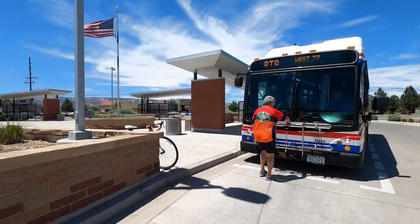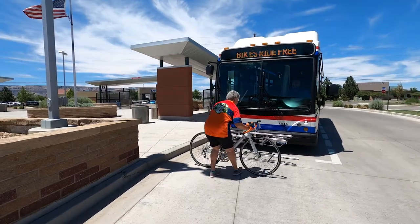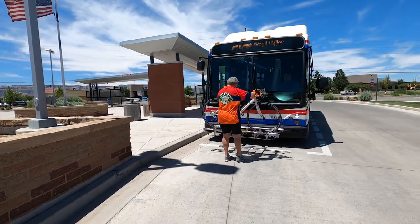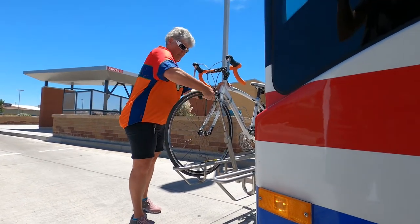Load your bike from the side nearest the curb. Squeeze the handle and slowly lower the rack. Place your bike on the rack.